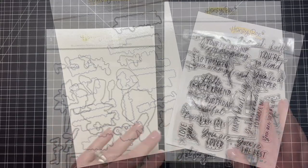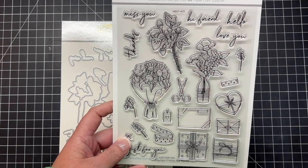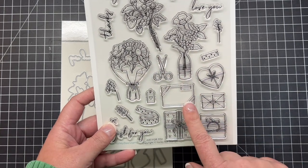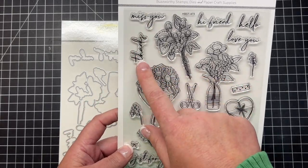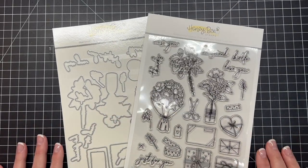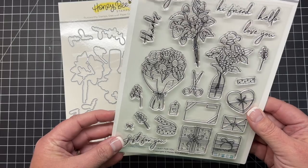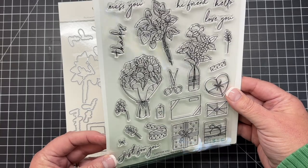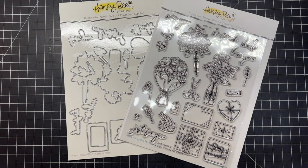The next stamp and die set is called Just for You. This is all about gifting and there are even some little crafty items in there. It's so cute — there's a strawberry bouquet, two flower bouquets, lots of little gift boxes and packages, a set of scissors, some washi tape, and then some extra little blooms and stems. There are great greetings as well that can go on the little packages or just be added to your card, like 'love you,' 'hello,' 'thanks,' 'hi friend,' and 'miss you.' The coordinating die set is going to cut out every one of those great images.